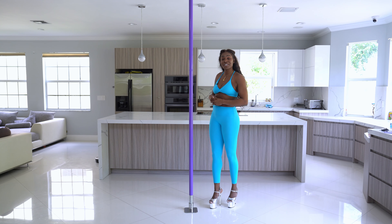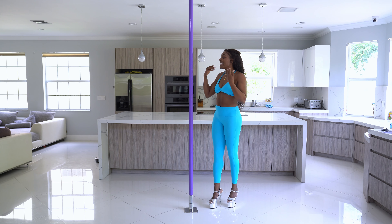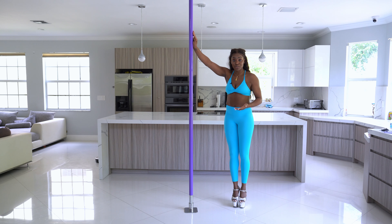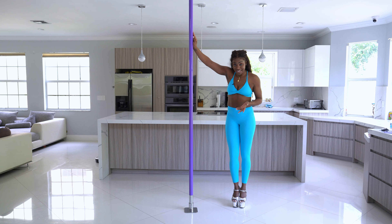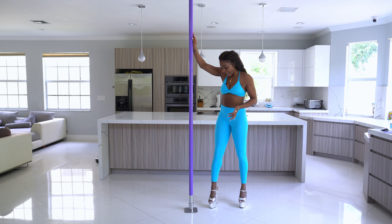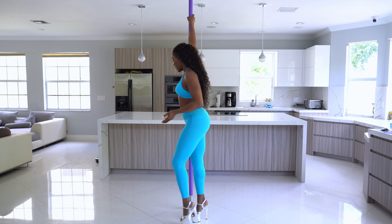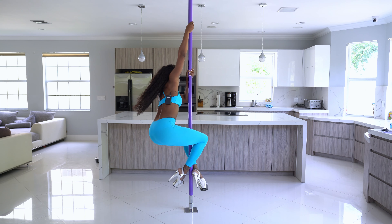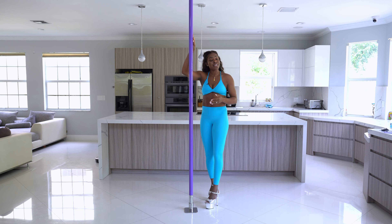Some tips to keep in mind when transitioning from static to spin is how to control the spin on the pole. In static pole, we need to make sure that we're away from the pole so that we can generate the momentum we need to rotate. Spin pole is the exact opposite — the further away you start off your spins on spin pole, the faster you will spin. For example, if I want to do my fireman spin, I'm not going to start as far away as I would on static pole.